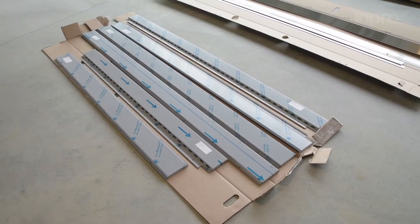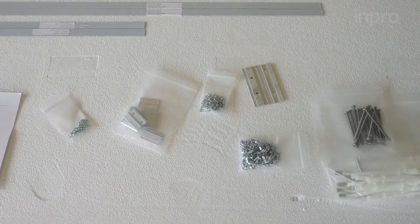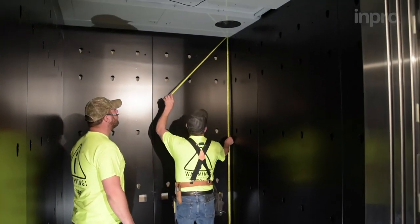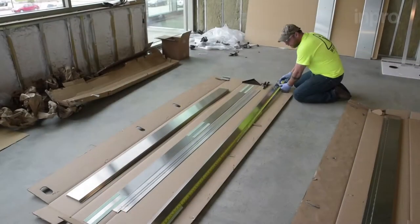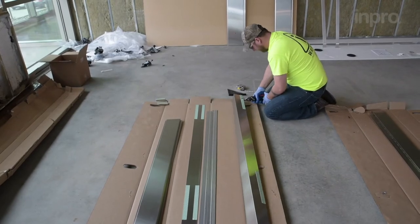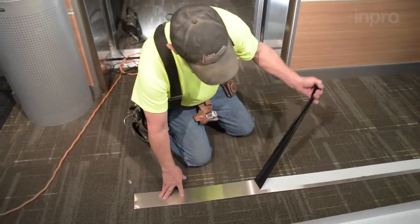Begin by verifying that you have all the required components for installation. After confirming you have all materials, take measurements of the cap. Locate the edge and inside corner reveals. Transfer measurements onto the reveals and cut them to the appropriate length for the cap. You may smooth out the cut by flattening the edge with a hammer. Prep the components by removing the protective film.